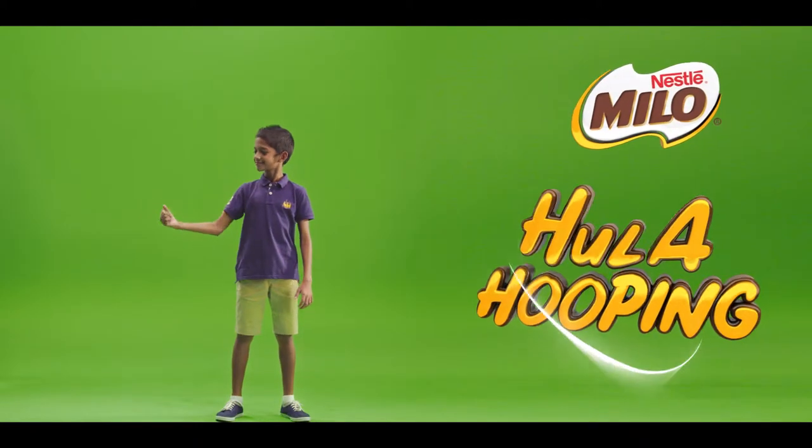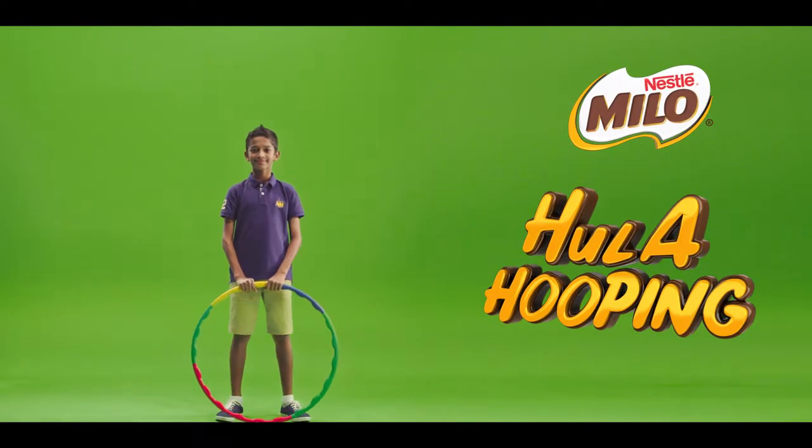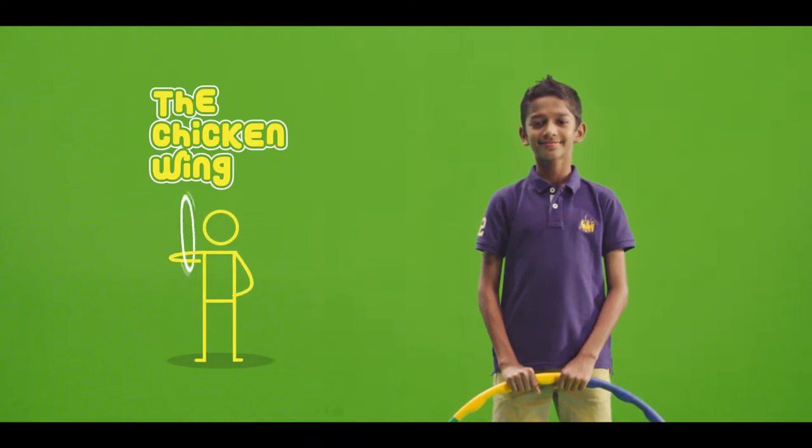Hey guys, got your hula hoops? I've got a fun move to show you all. We call it the chicken wing.